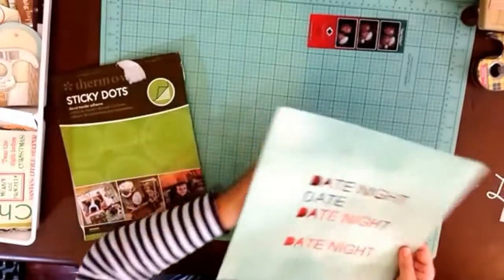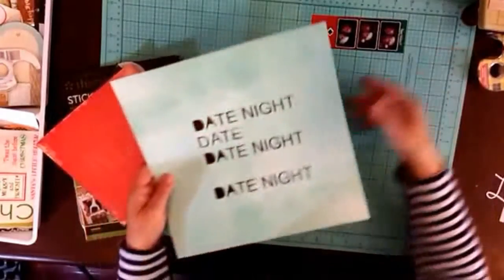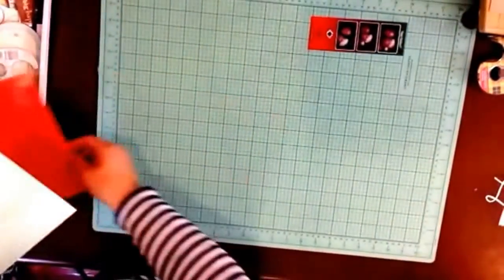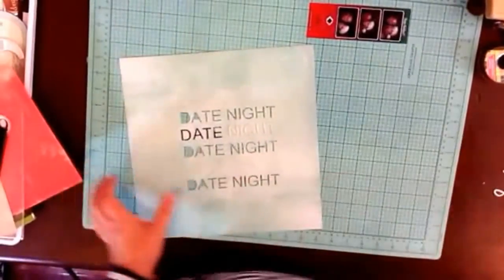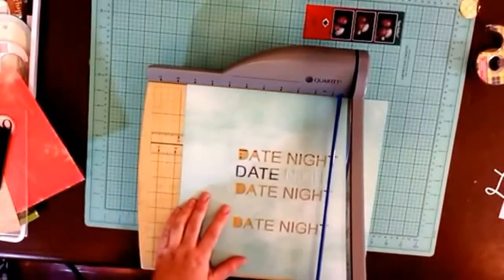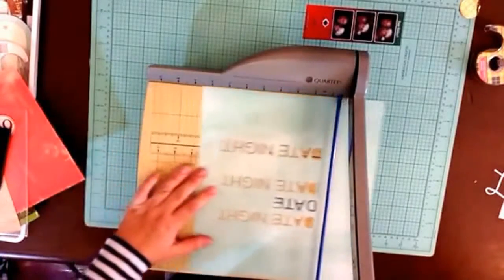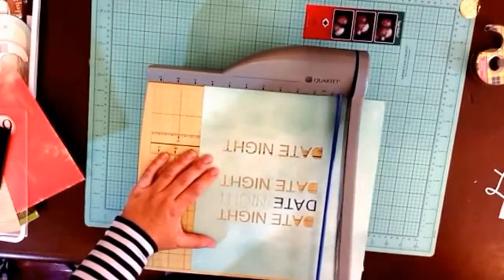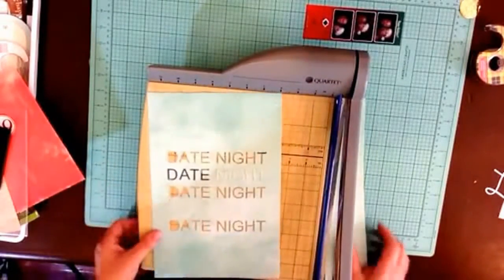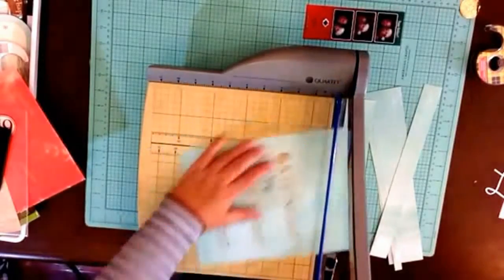The other idea instead of backing the whole thing is to back each 'date night' with a different color strip. Let me cut this into an eight by eight. Date night is about six and a half inches wide, so I'll leave a little bit of space on the side — I'm eyeballing it, not measuring, and I'm going to do about the same thing and hope for the best.